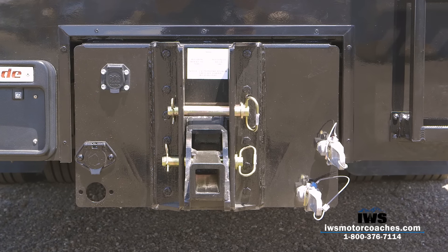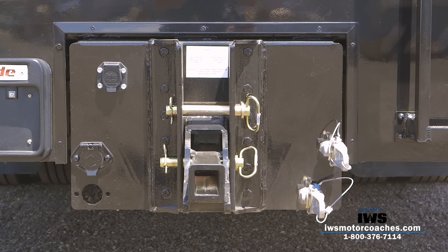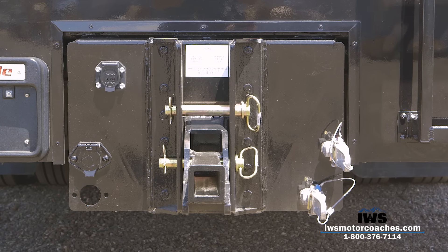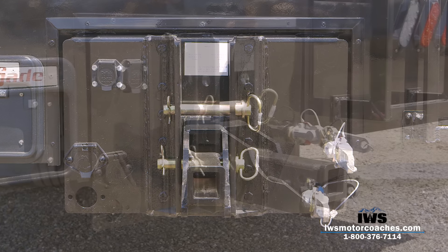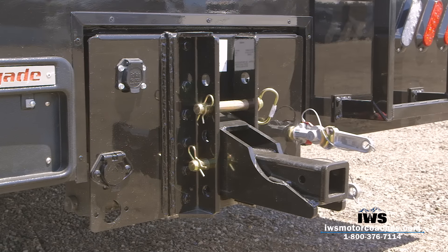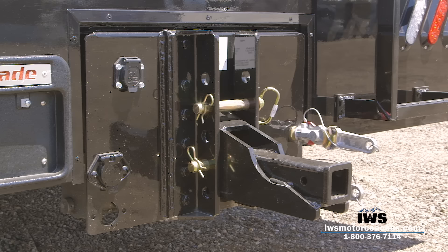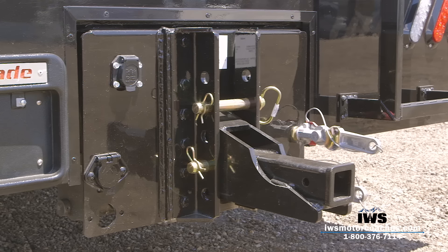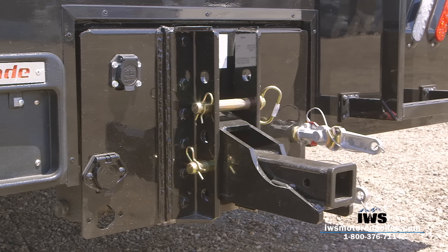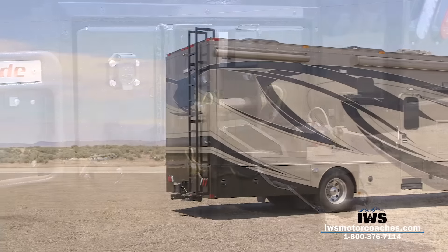As we move over to the trailer hitch, this coach is equipped with a 20,000-pound trailer hitch — it could actually be rated as a 30,000-pound hitch, but since it only has single rear wheels, it's rated at 20,000 pounds. It's more than capable to haul any car trailer, boat, or flat-tow a pickup like I do. I flat-tow my full-size GMC pickup with a Polaris Razor in the back. It's a hitch you can be very confident in.